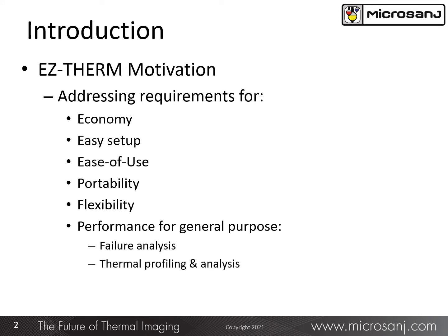First of all, it had to be a cost-effective solution. And to be so, it did not have to have all the most advanced features and performance of some of our higher-end solutions. It had to be very easy to install and set up for measurement, and of course easy to use.